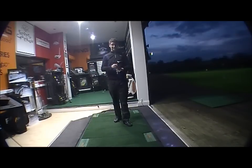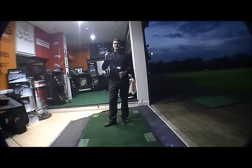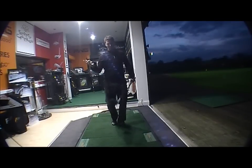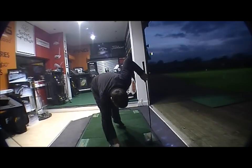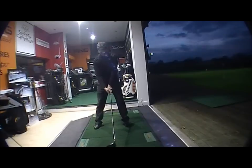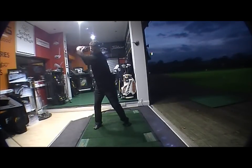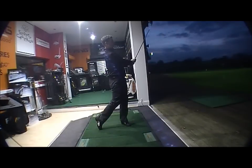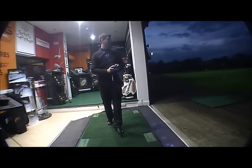We set up on the tee — obviously a completely different look to start with — but when you get it going, it goes like a bullet. It really does go a lot further. So anyone who's looking for maximum distance, this is your club. We've got the TrackMan set up and we're going to hit a shot with this and compare it to a standard titanium driver.